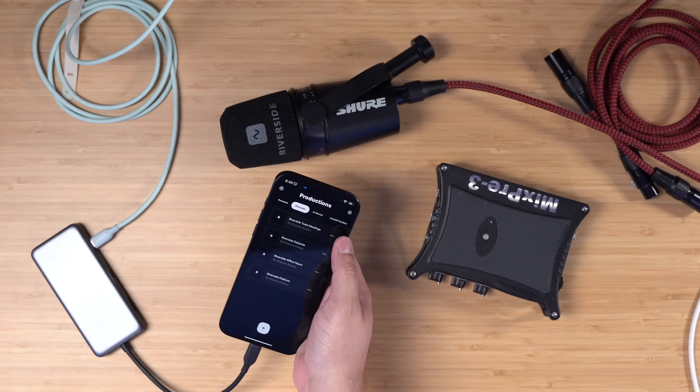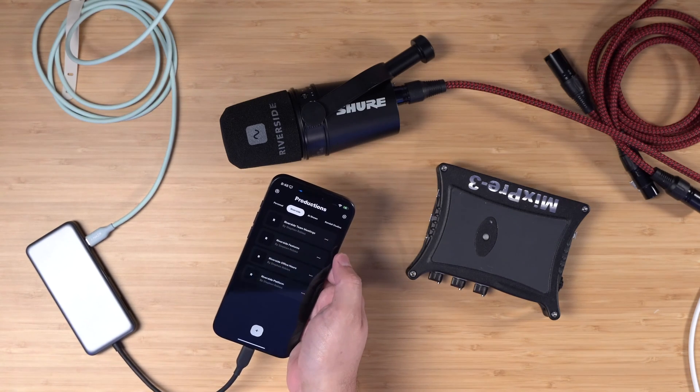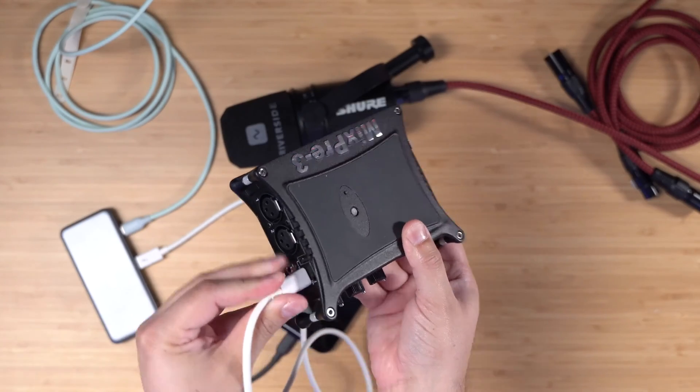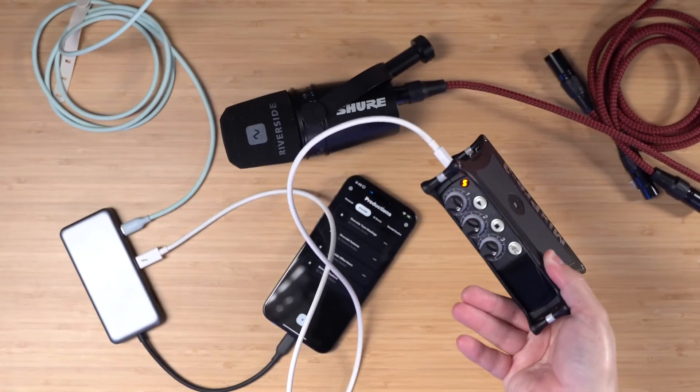Now that we've plugged it into power, you can see my iPhone is charging, so we don't have to worry about the battery anymore. Then I'll take the other USB-C port from this hub, plug it into the USB-C port on the MixPre 3, and it should turn on.